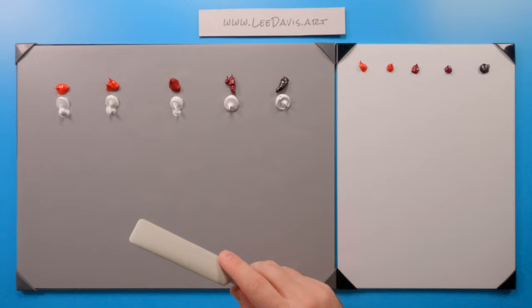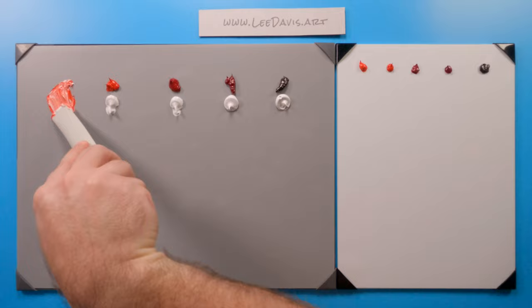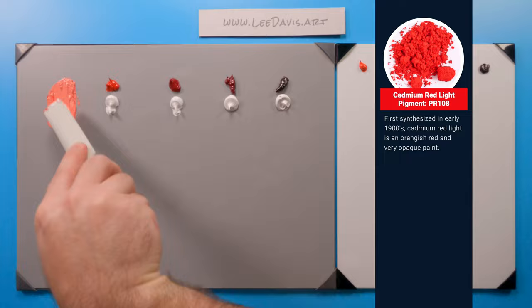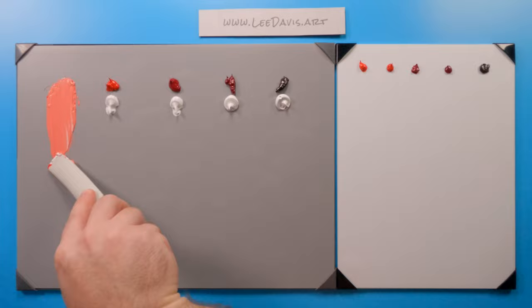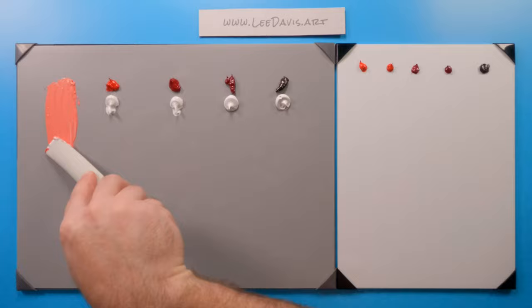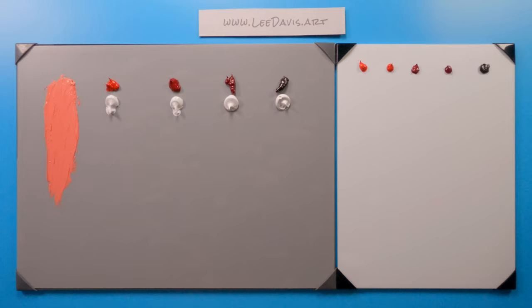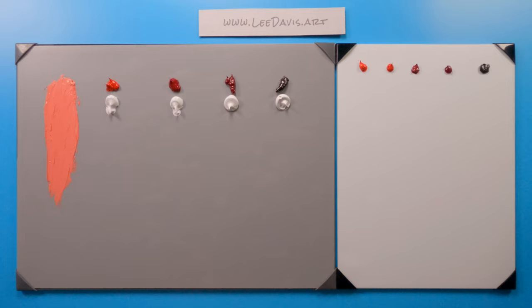First up on our red exploration, let's look at cadmium red light. As we start to mix it up, we can see it's a very orange-red. It's a staple in a split primary palette. And as we draw it down, you can actually see how absolutely beautiful this color is. Really nice. Let's move on.